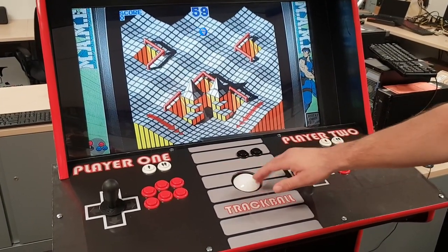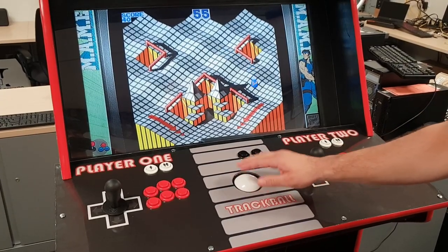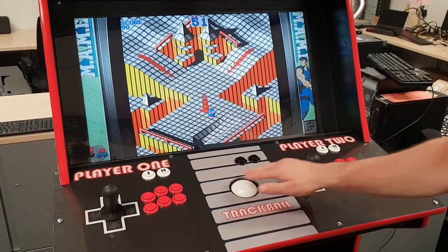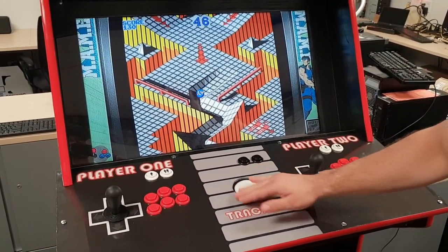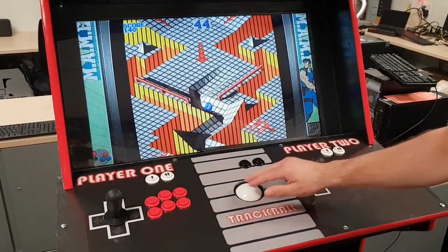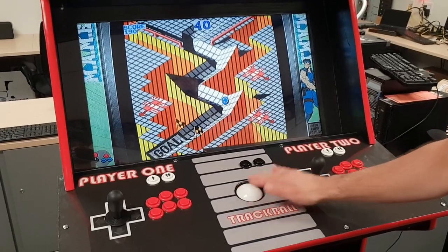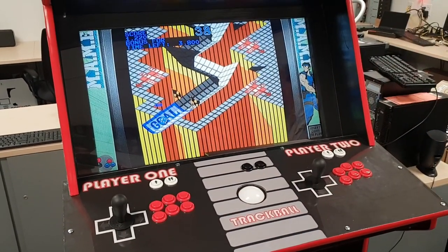Here's a game utilizing the trackball, just to show you guys that it is working. That's one of the really cool things about the build — having that trackball. The only last thing I might add to this build is a light gun. As you can see, the trackball is still working good. Winner winner, chicken dinner.